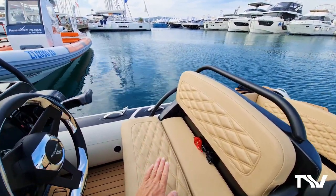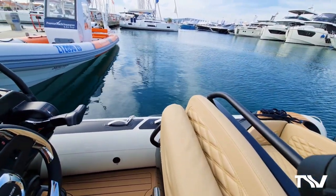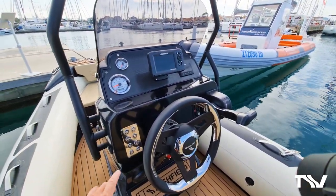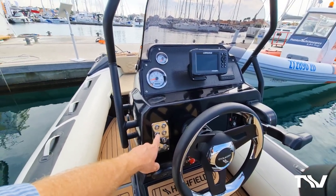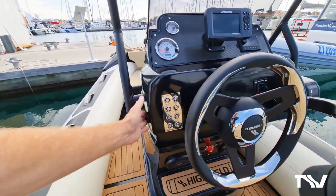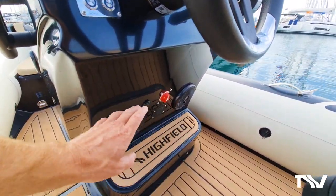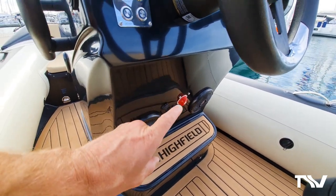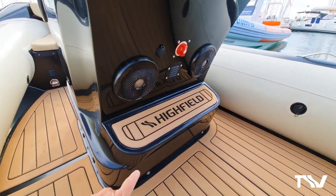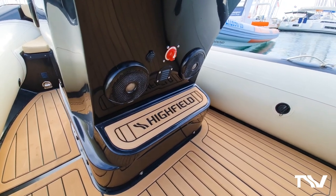Look at the lovely diamond-cut ivory upholstery and stitching. The console is simple, functional, and works beautifully. There's a brushed stainless steel switch panel here, as with all of our sport models. USB charging points here, and again here. Battery switch is all out of the way, hidden from view but easily accessible for the driver, which is important for safety purposes. LED courtesy lights are standard on all of our patrol models.